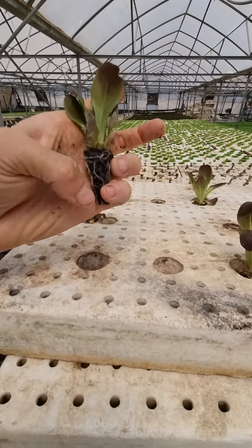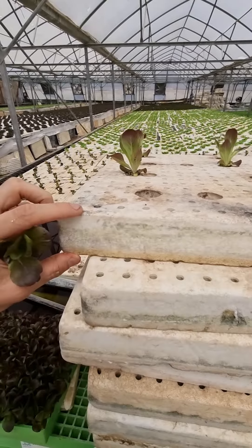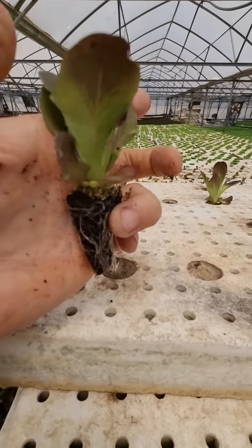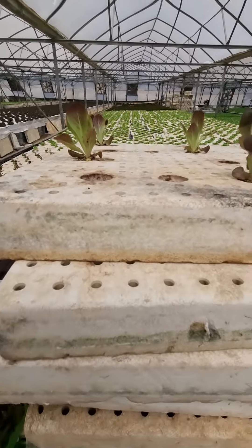If it's like five centimeters from bottom to top, then this is the size of the raft that you should be having. Because the bottom part of the seedling should be touching the water, while the base should be at the very same height as the raft.